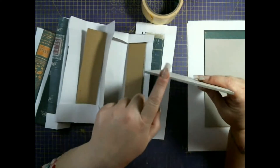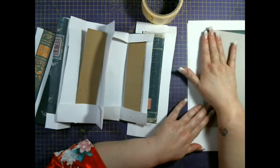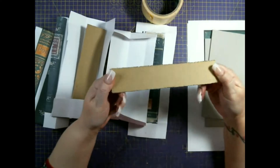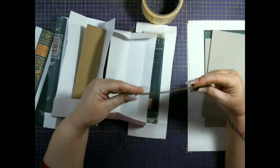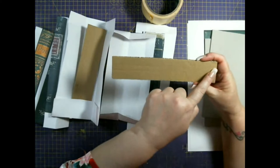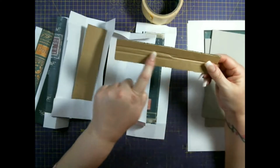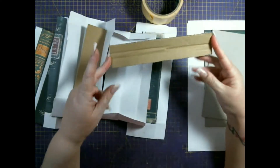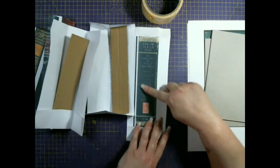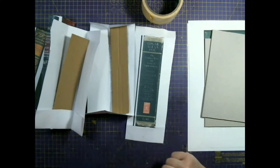First things first, I have three millimeter gray board, and this is all being cut according to the covers of the book — you'll get that in a minute. I've also used corrugated cardboard, which has the wavy bit in between. The only rule is the corrugation has to run lengthways so that you can bend it this way. I've also printed out some book spines.